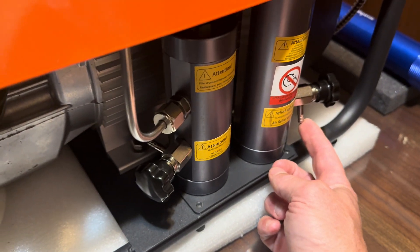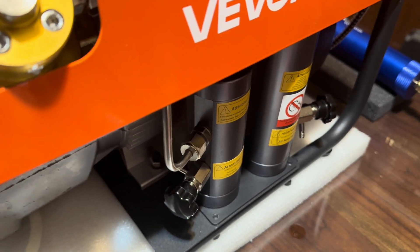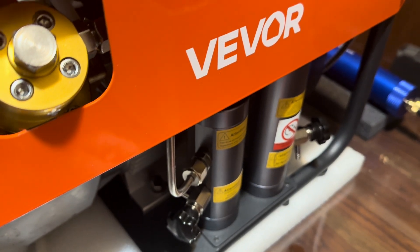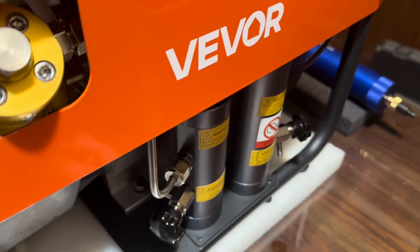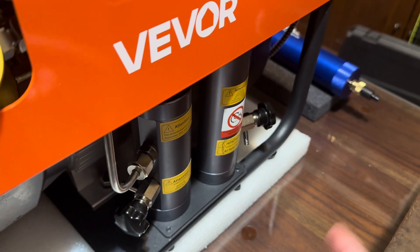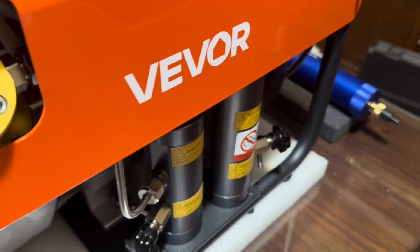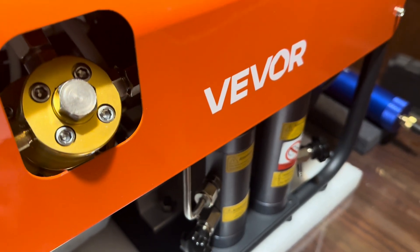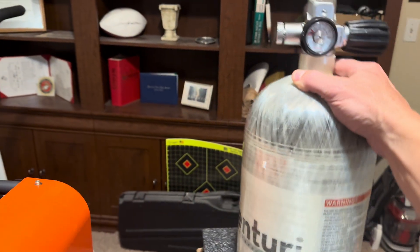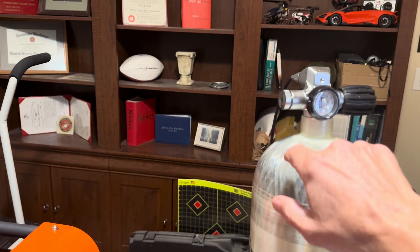There's also a relief valve. When you're done filling — say a gun — and you turn the compressor off, don't just disconnect the hose. Use the relief valve to release the air from the hose before disconnecting. Pay close attention to that. If you're filling a tank like the Air Venturi tank, it has a bleeder on the tank itself as well as a handle for turning on and off.